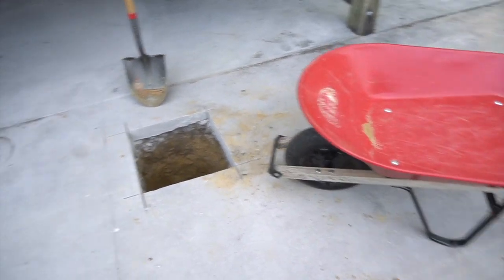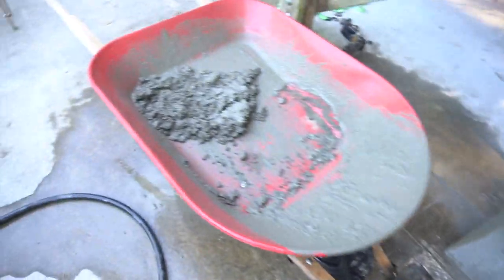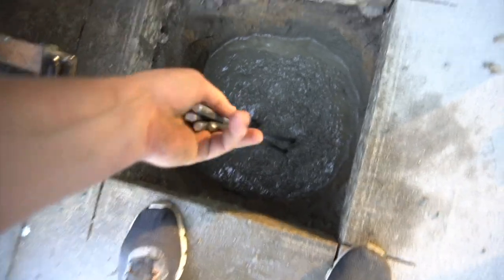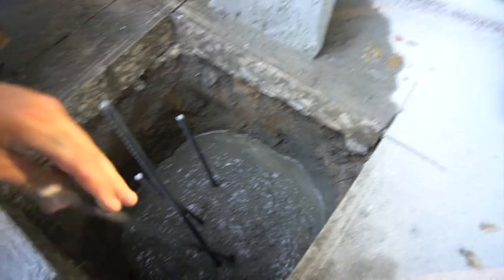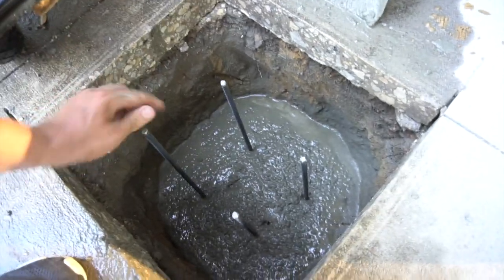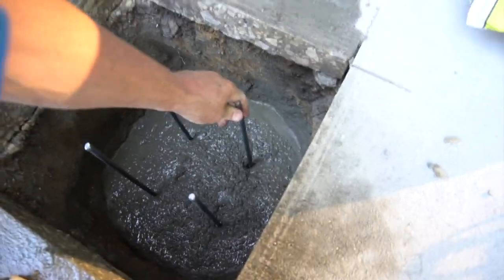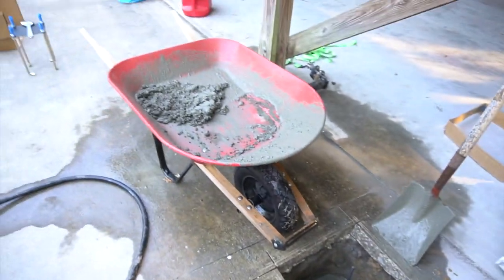It's time to start mixing some concrete and filling in this hole. Quick update — I've been filling this hole with some concrete. Time to get this rebar and put it in here, about eight inches apart. That'll give it good strength, and then we'll keep filling in with the concrete.